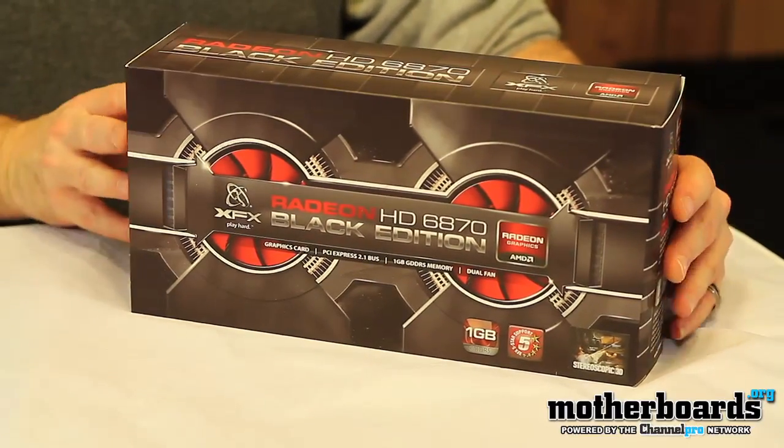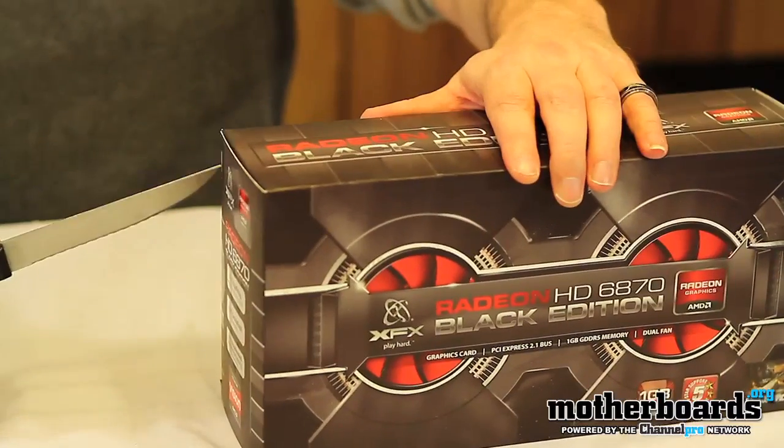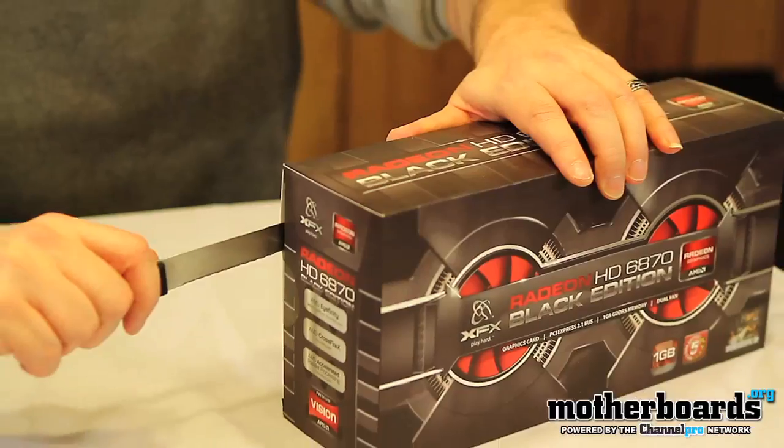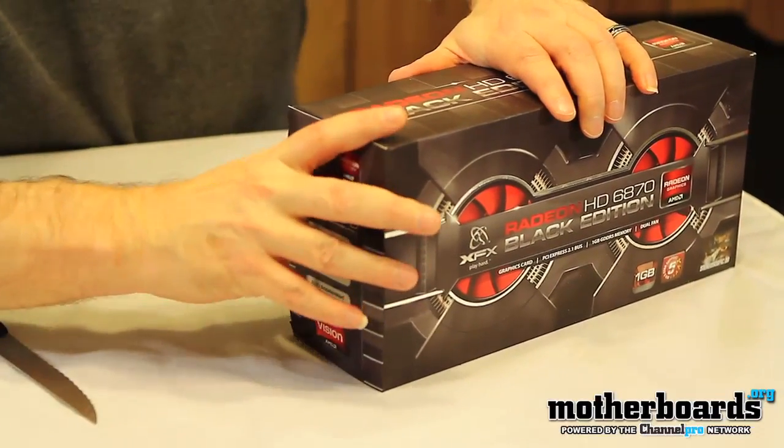Today we're just going to show you guys the unboxing, so let's check out what's inside the box. I've got my knife right here, going to go ahead and make an insertion, a little slice there, and pop the cap off.